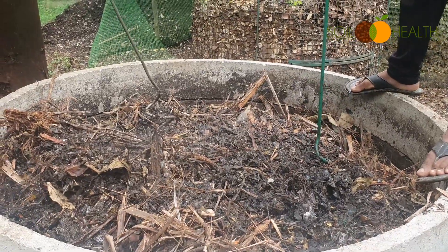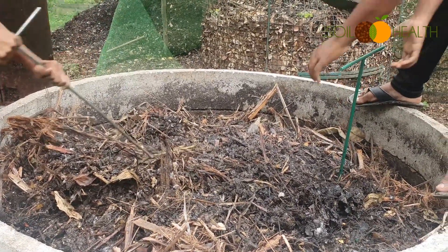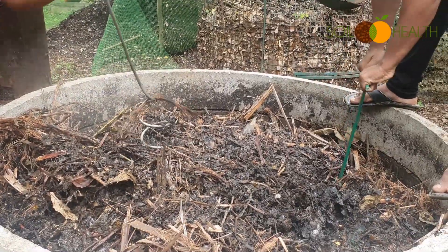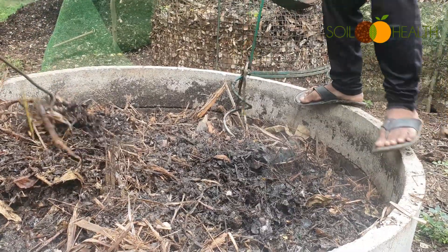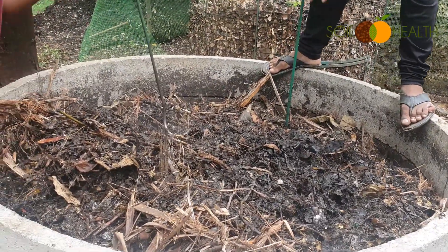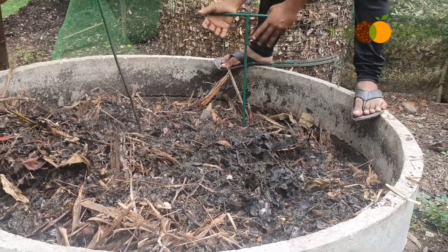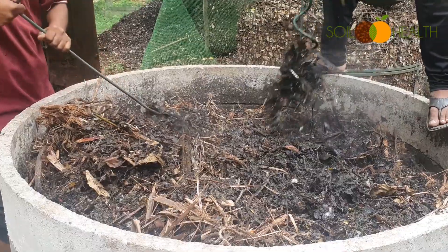If you aerate your compost pile on alternate days or once every three days, it helps in avoiding any compacted anaerobic conditions that result in bad smell.